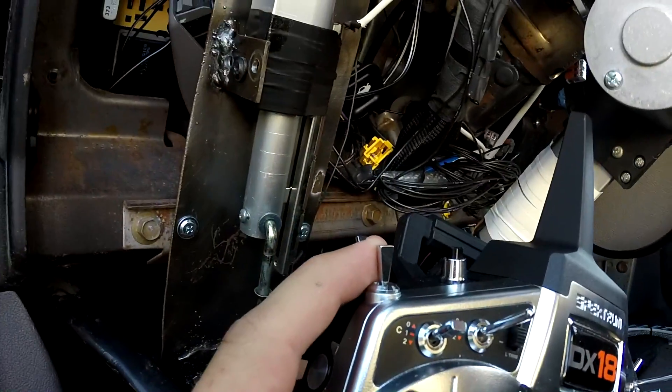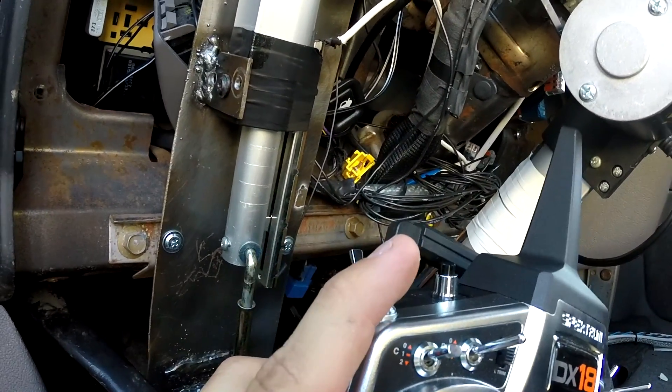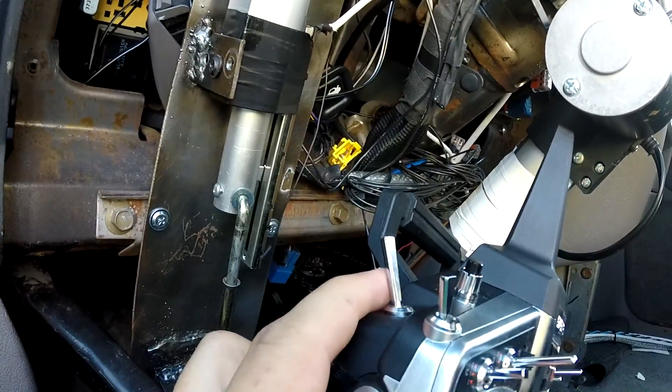Here's a little test. Now it's in neutral. I'll put it in reverse. Neutral again. Drive. And this here is the parking.